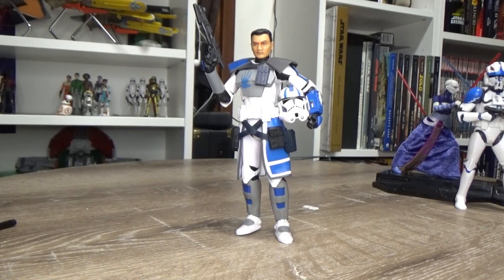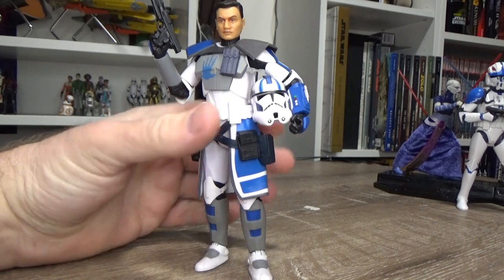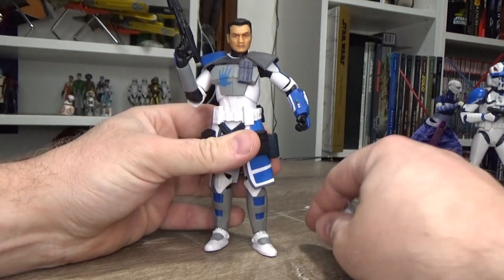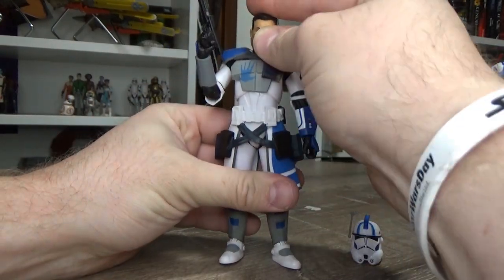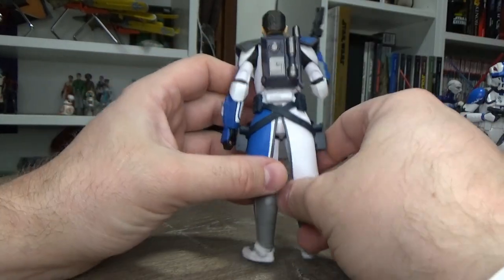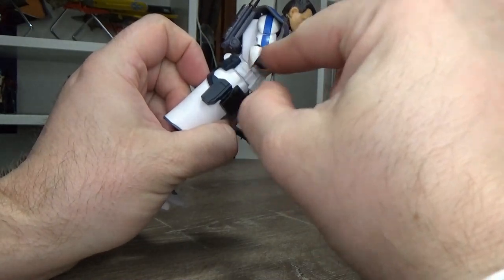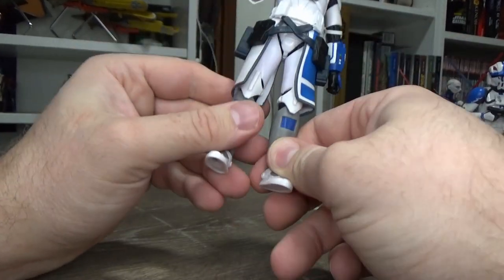Arc Trooper Echo is an absolutely stunning figure, and I can't wait for Hasbro to reuse this figure as a good base for other Arc Troopers — namely Fives, and preferably Jesse for me. It's really nicely done and put together. The removable helmet is awesome, I love that a lot. All the extra bits — the pauldron, the backpack, the karma, the holsters, the pouches — and the unique sculpting on the lower forearms and the shins: absolutely awesome.